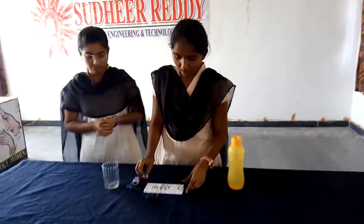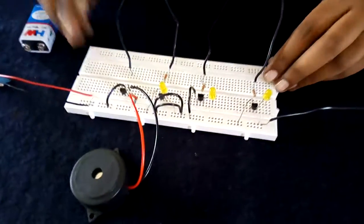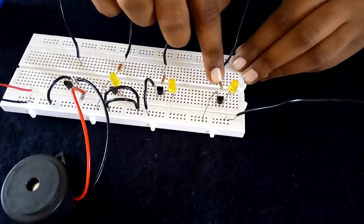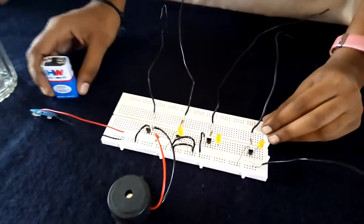So she will explain the working of this. In this equipment, the components are LEDs and a BC547 transistor, a 220 ohm resistor and connecting wires, one buzzer, and a 9 volt battery.